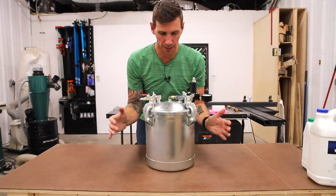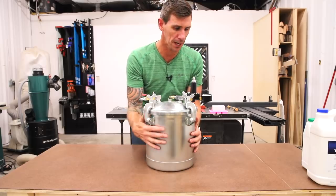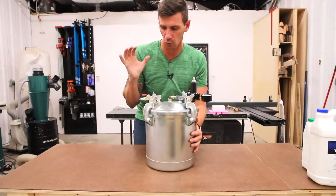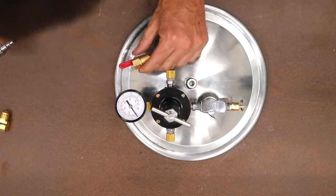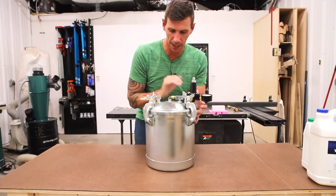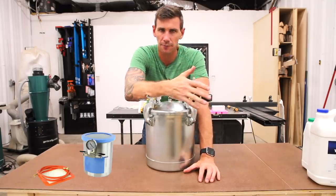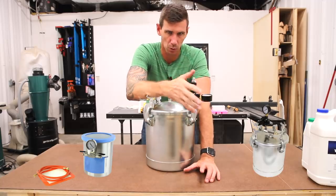The first thing I'm trying different is I picked up a pressure pot. These are normally used as spray rigs for painting, but I've modified this one for resin casting by adding a shutoff valve and an air inlet, taking off the things it doesn't need, and putting the regulator back on. You might be wondering: what is the difference between using a vacuum pot versus a pressure pot, and why would you use one or the other?